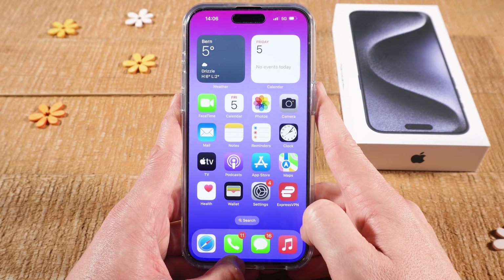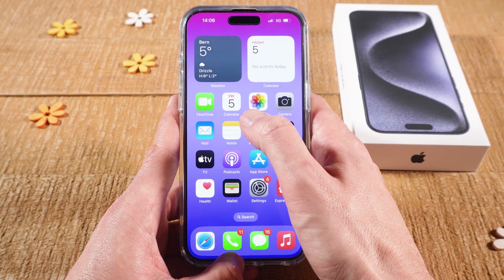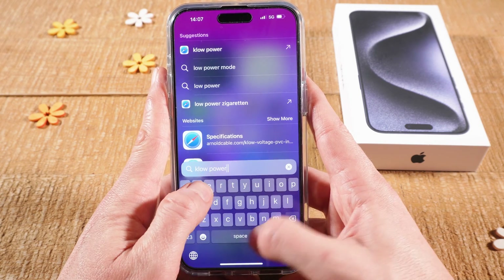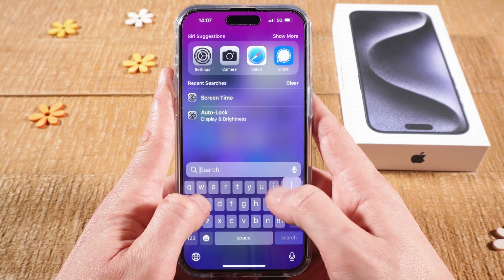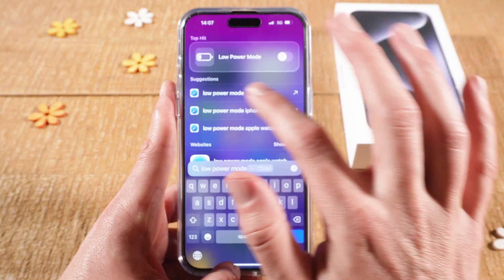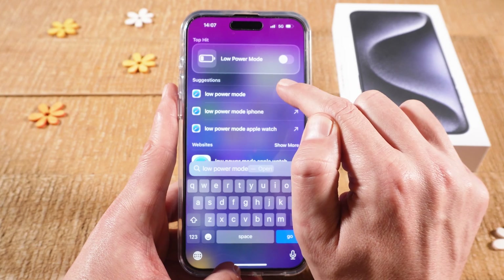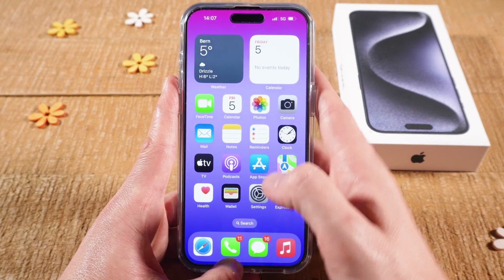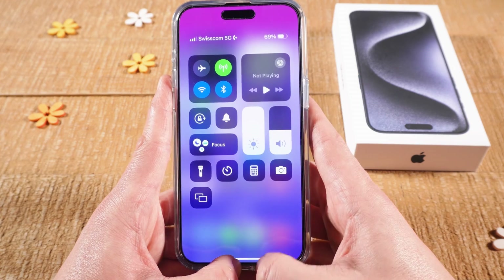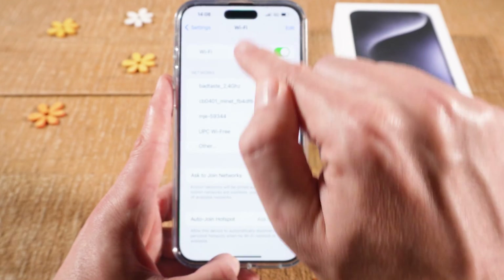There are two more things to try. First, make sure that low power mode is turned off. Swipe down with one finger from the middle of the screen and type 'low power mode'. You will see the low power mode option and you can toggle it off right from there if it is toggled on. In my case it's already toggled off. After all these possible fixes, always go into the control center and try to turn on Wi-Fi, or go into settings and go to Wi-Fi to see if you can toggle it on.